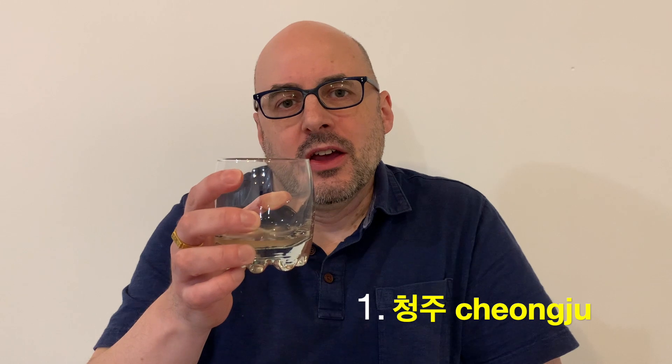The aroma is perfect — it's the omija aroma. The peppery spiciness, the astringent part — very characteristic of omija berry — is very noticeable. I definitely have the aroma. The chongju is a bit cloudy and it smells fruity as well.